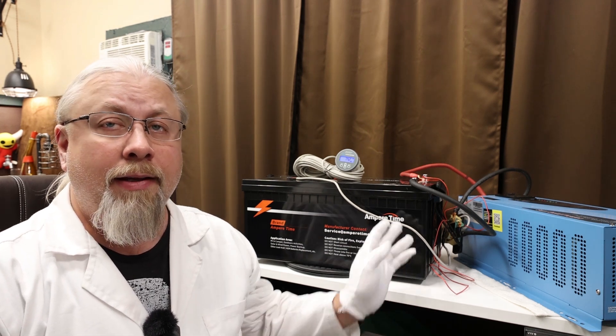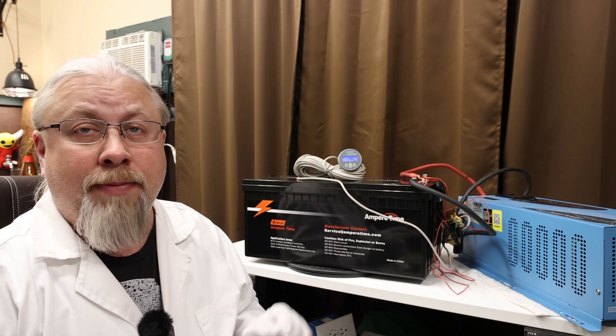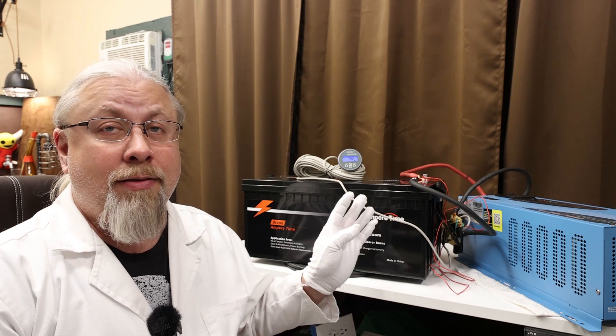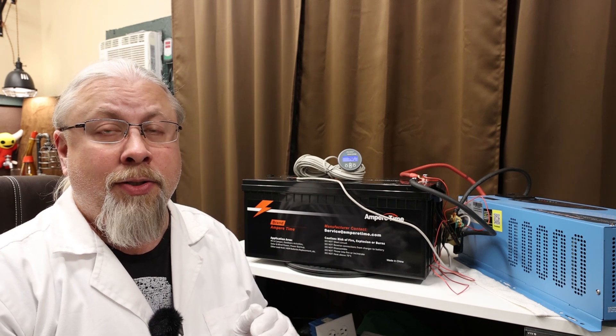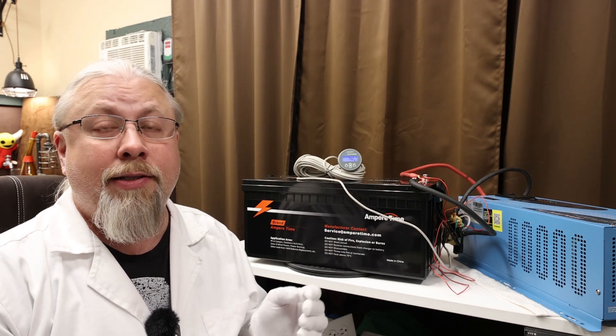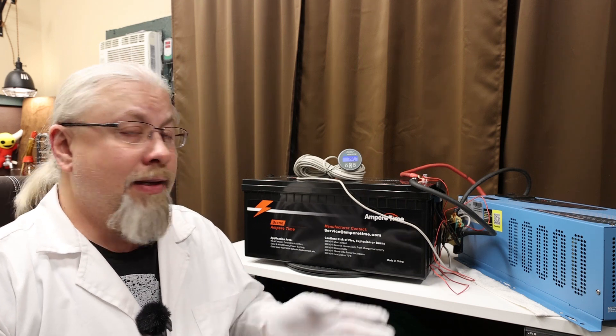The AmperTime 200 amp hour battery has a 100 amp BMS which is 1280 watts, meaning you can put 1280 watts in or take 1280 watts out — 100 amps at 12.8 volts, the nominal voltage of Lithium Iron Phosphate batteries. I have my Victron shunt installed and we're going to charge and discharge this battery at its maximum rate. The first test is how much you can pull out before it shuts down — testing surge capability, since the BMS is limited to 100 amps but usually allows 200 to 300 amps for a short period. We want to find out how hard you can push it if you're running an air conditioner with a high startup load for a few seconds.